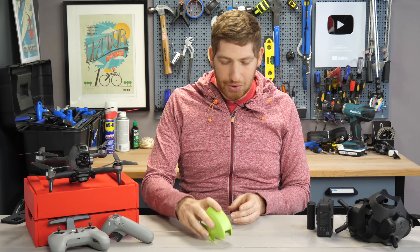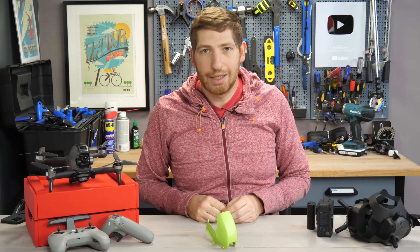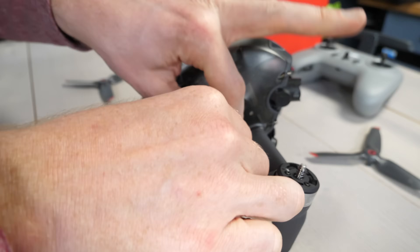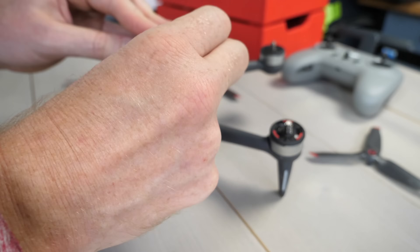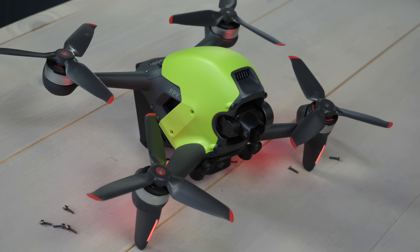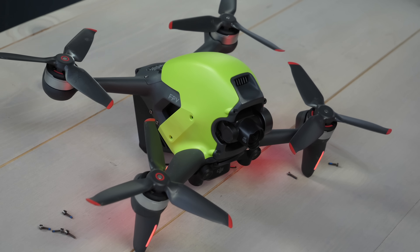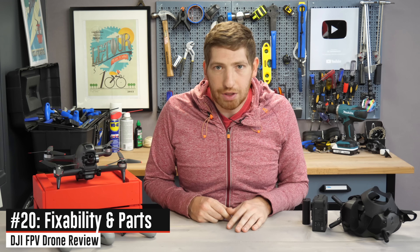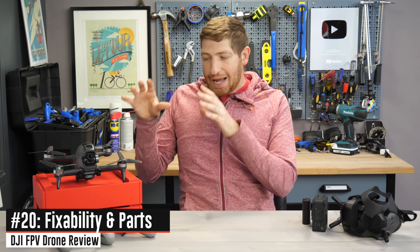Next, a quickie: swappable canopy covers. This swaps out the clear one and gives it a chroma-key green color — easier to see from far away. It's obviously cheap plastic, which is fine. It does mean you'll probably see tons of cool third-party options out on the internet once they get a hold of this mold to do something creative with your drone.